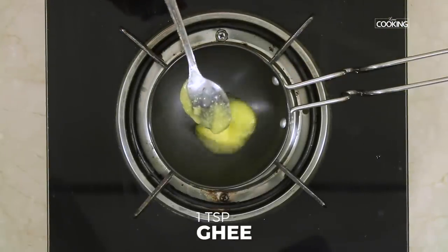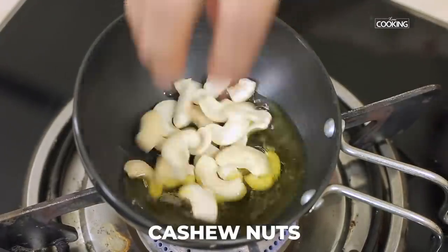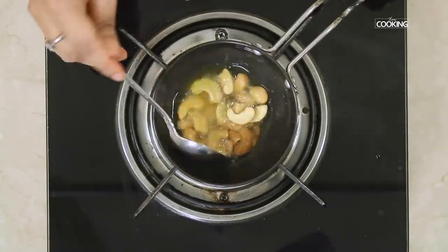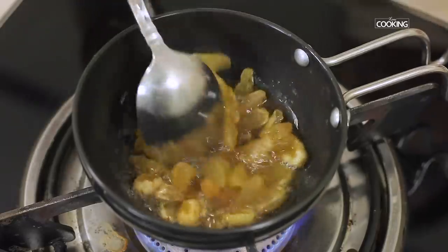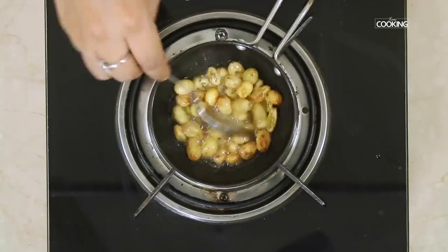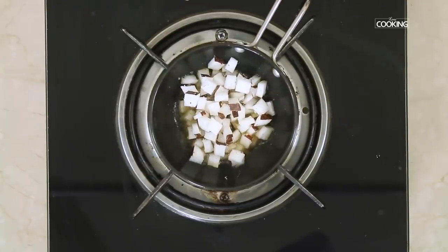Now I am going to roast a few cashew nuts and raisins. Take one large teaspoon of ghee. Add a handful of raisins and once they plump up, remove them. Next add the chopped coconut bits — this is optional. If you don't want to add coconut, you can just roast the cashew nuts and raisins.